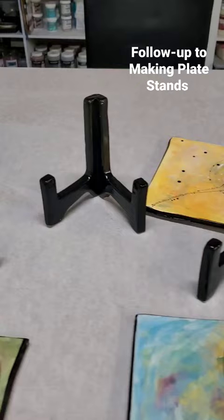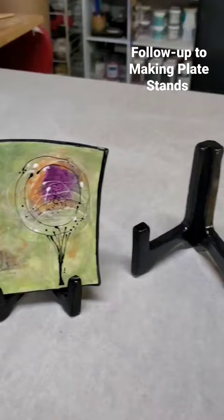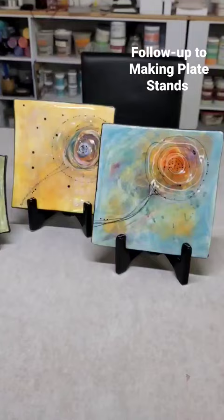Here are the results from the plate stand video I just put up the other day. I have glazed them in gloss black and they function really well. The small one is a 4x4-ish tile — I distort them, I don't like a perfect tile. These are 8x8, and look at how well that stands. It sits upright so well. I'm just really excited how well that worked out.